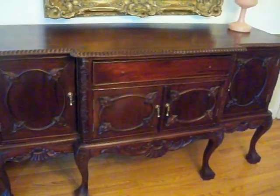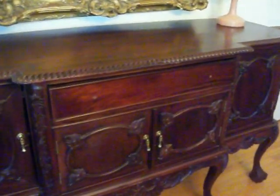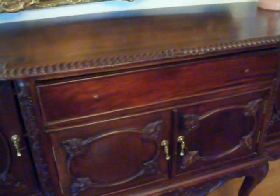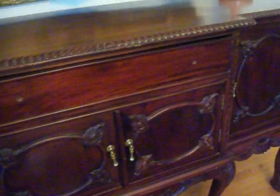This is my buffet. I've taken the knobs off the drawer because the ones that were on there didn't match. I haven't been able to find the brass ones like these yet. I'm sure there's something that will look good — I just haven't found it yet.